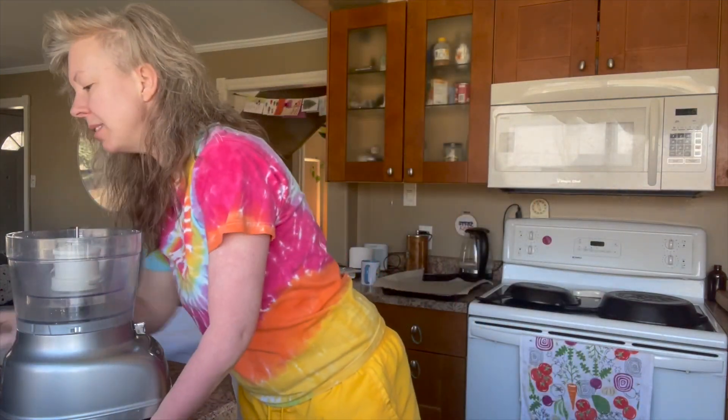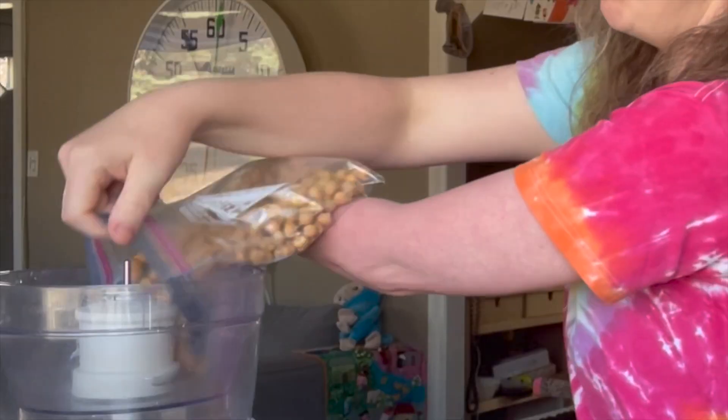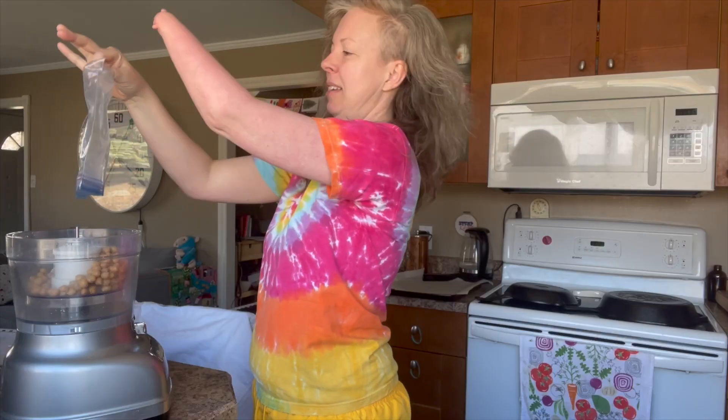Okay, let's make the cookies because yum. Number one, put your chickpeas — a cup and a half — into your food processor. You could use a blender too, I don't know if that would work. Probably would. Just smack it out with your stump.